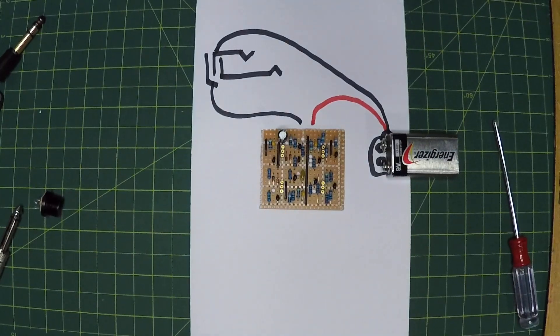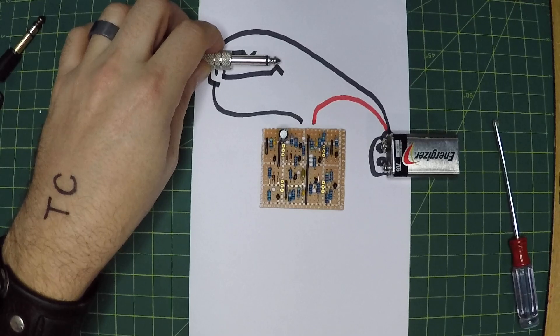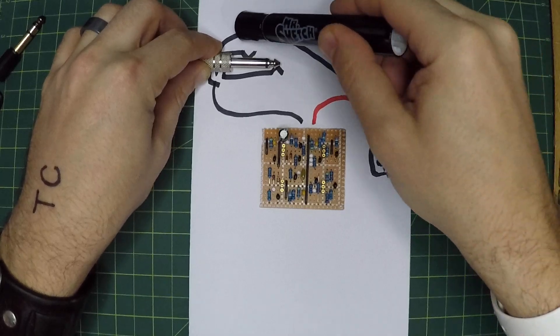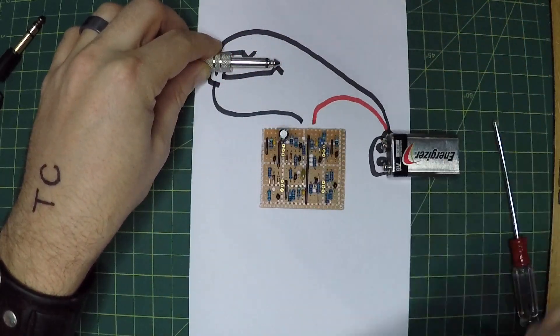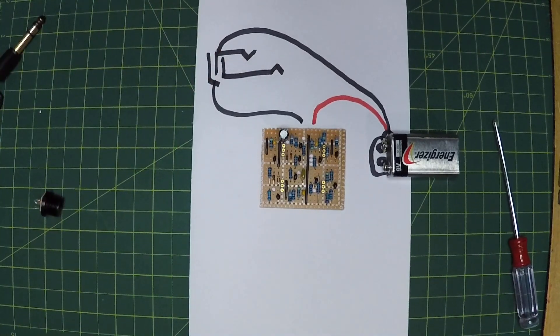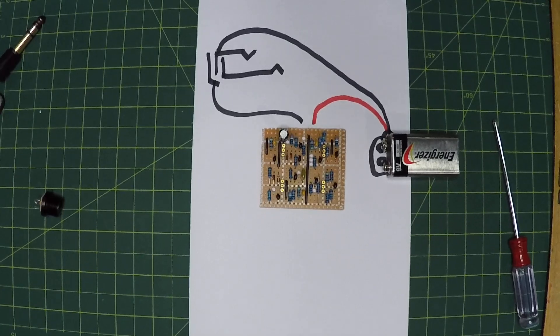So what happens now is that if nothing is plugged into the input jack, the ring and the sleeve have no contact. But as soon as a mono plug is plugged in, the ring is connected to the sleeve, the circuit is connected, our ground from the battery is connected to the ground on the effect pedal, and the power is turned on. We unplug it and the power is cut. This can be done on either the input jack or the output jack — as long as the user knows which one to unplug to turn off the power, they can save their battery.